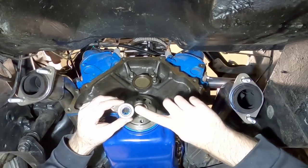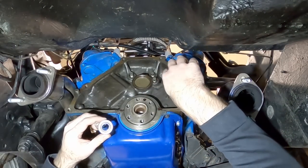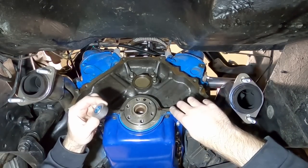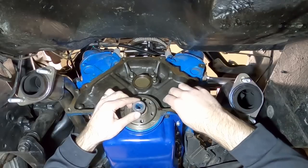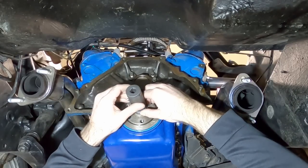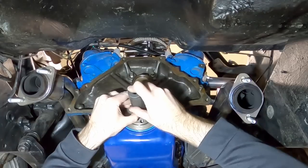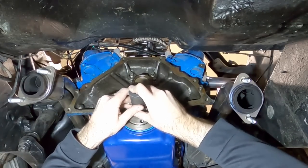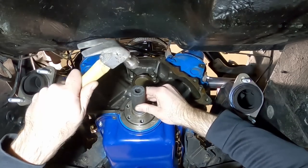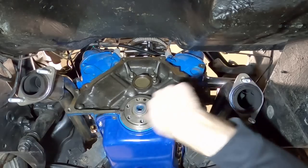The clutch kit includes a new pilot bearing and bushing that goes inside the end of the crank. Since I came from an automatic with a flex plate, I didn't already have this — glad it's included. We're just going to drive it in using a 27mm socket so we're only hitting the edges of the bushing and not the bearing itself.